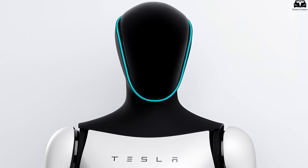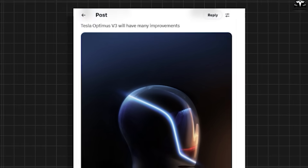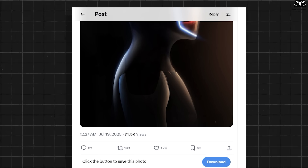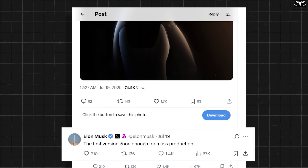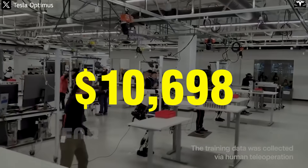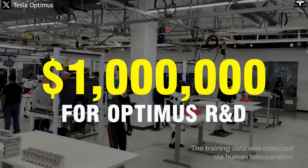The Tesla Optimus V3 has officially debuted on X, showcasing major breakthroughs in design, movement, and artificial intelligence. Elon Musk called it the first version good enough for mass production. In 2024 alone, Tesla spent over $1 billion on humanoid robot R&D.